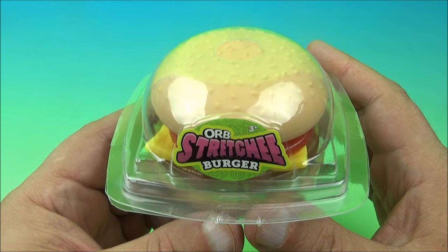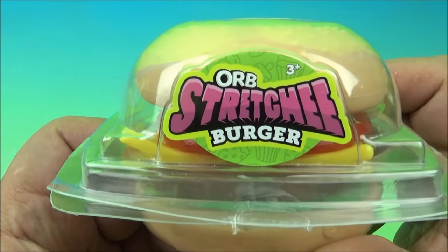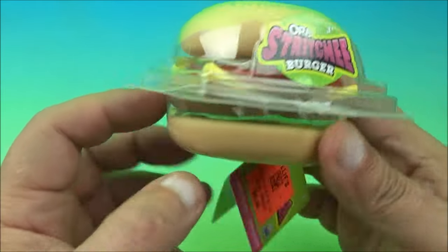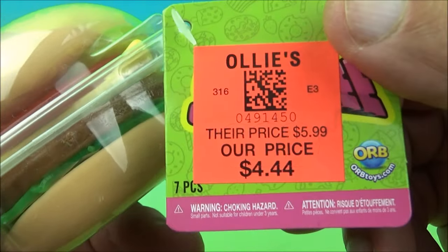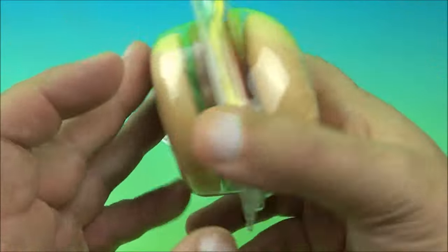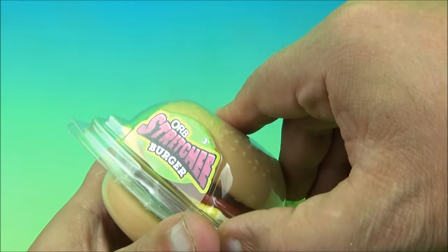Alright everyone, it's a random review from Fast Food Tour Reviews. What do we got here? We got an Orb Stretchy Burger! That's right — I know it's not mainstream restaurant stuff. I picked it up for four dollars and 44 cents at Alley's. I couldn't resist — it's a hamburger, so I constitute that as a fast food thing.